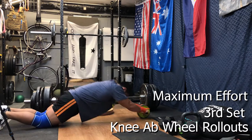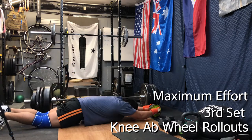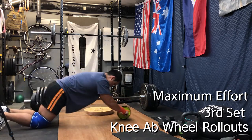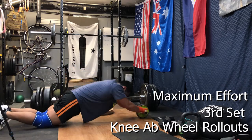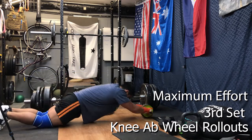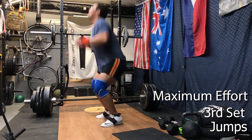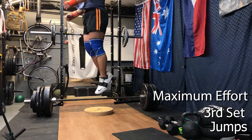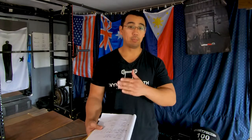For those of you a little confused about how the program is set up, it's in a giant set format. So when I say I'm doing front squats, deficit deadlifts, ab wheels, and jumps, I'm doing those sequentially — think of it like circuit training or a CrossFit-style workout. I'll do a set of front squats at say 155 pounds for eight, then move over to the deficit deadlift and do 345 for a set of three, then move on to ab wheel rollouts, and wrap up with some jumps.